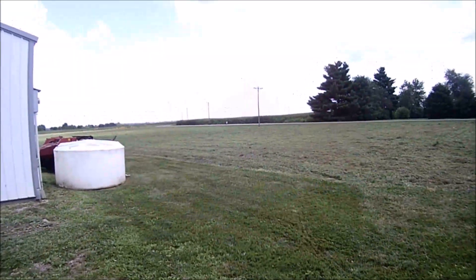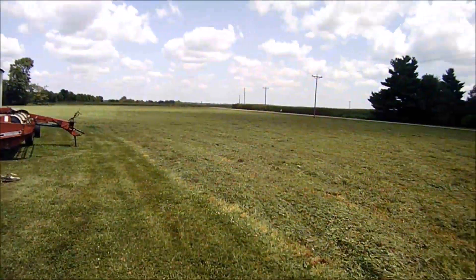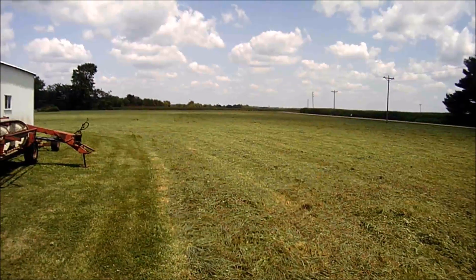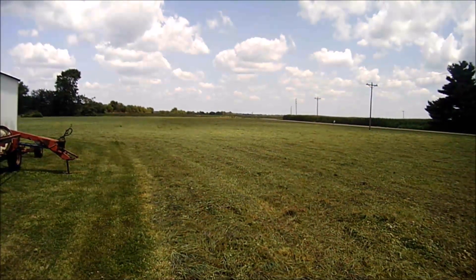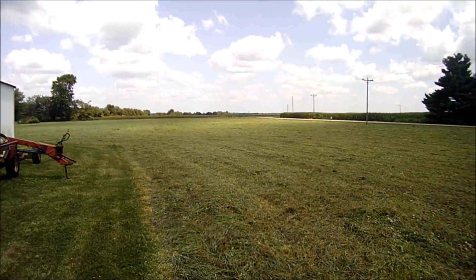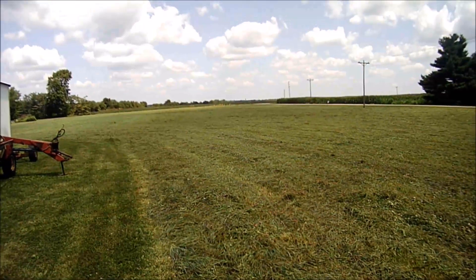It's probably gonna be kind of a long video, but there's the hayfield done. Nice breezy day, July 23rd, 2019. The breeze helped dry this hay right out for me — hopefully get it baled up by Thursday. It's Tuesday today so we'll push for that. As always, thanks for watching — please comment, rate, subscribe, and I'll catch you on the next one. Take care.